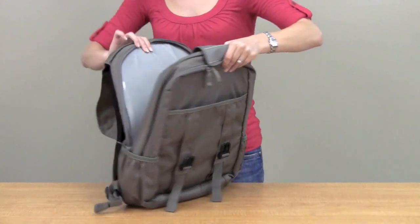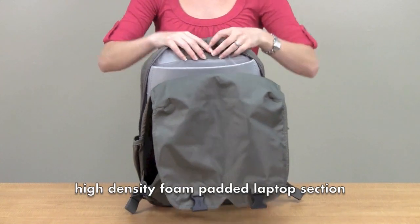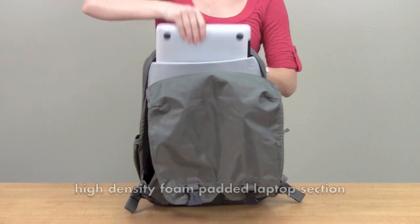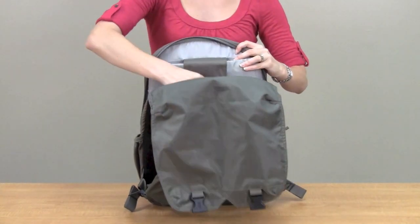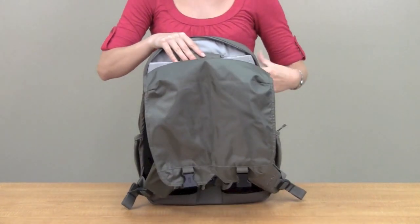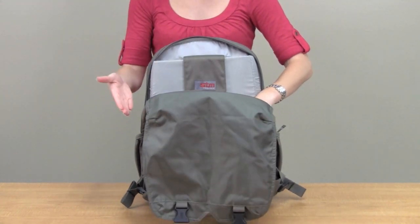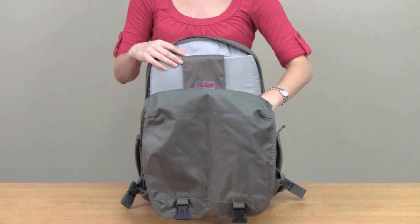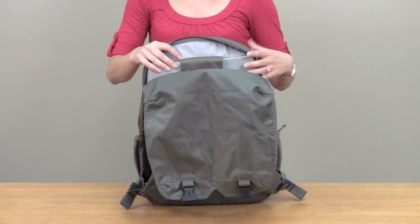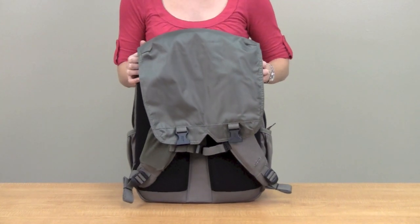The laptop sits in a fully cushioned and fleece-lined pocket with a velcro strap to fasten it and keep it secure. The laptop is actually suspended off of the ground in the bag, so if you should drop the bag, your laptop won't get damaged. It also sits opposite your back so it's not uncomfortable.